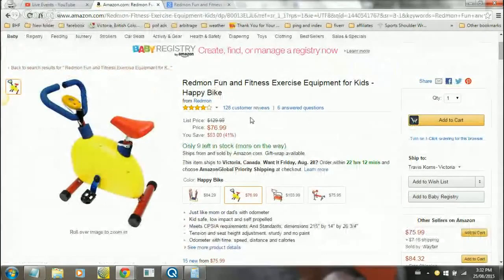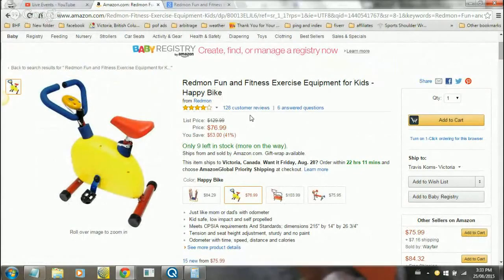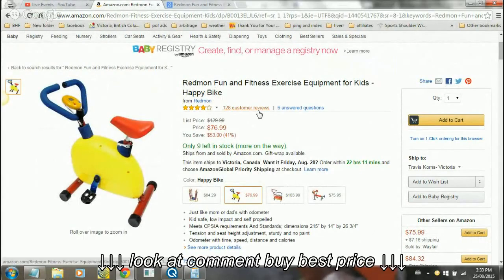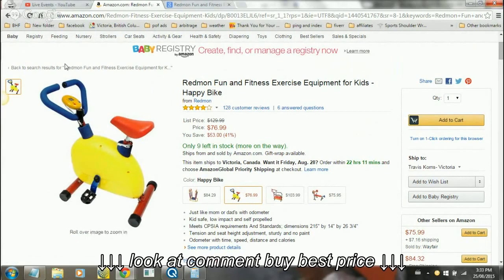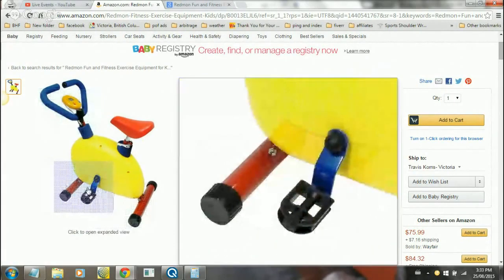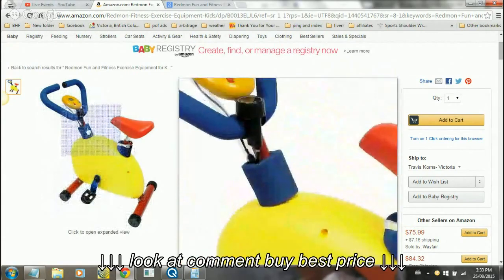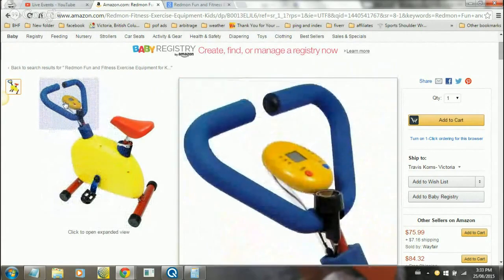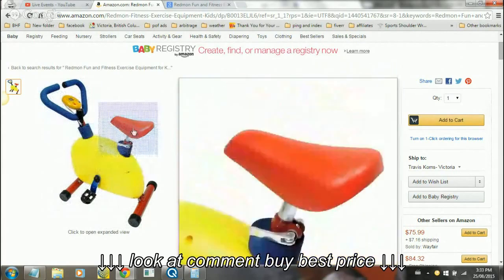Hey there, this is Travis, your review guy. Today I'm going to look at the Redmon Fun and Fitness exercise equipment for kids - their Happy Bike. The company is Redmon Fun and Fitness Exercise Equipment for Kids and the product is Happy Bike. Here is a picture of it - I can kind of zoom over it and it'll show you the bike up close. As you can see, it's actually got an odometer on it, a real one that actually works, so it's a pretty solid little piece of equipment.